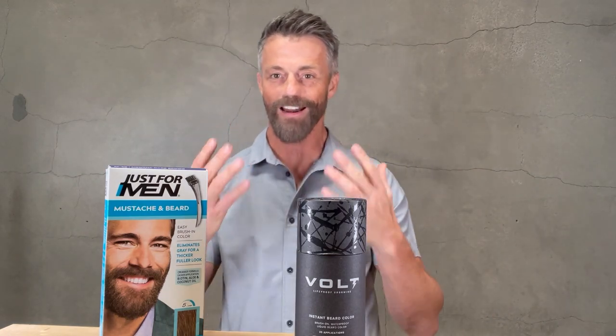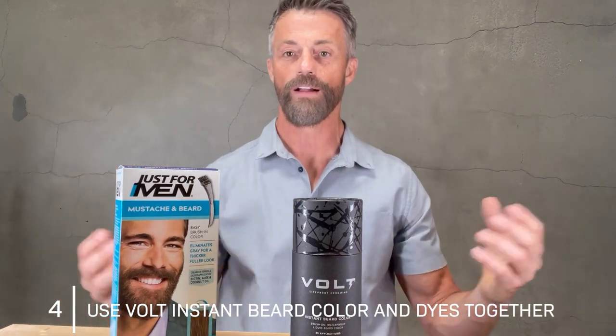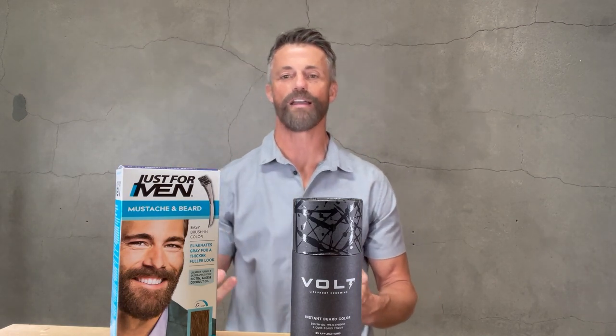So I've got another solution that works really well: having these two products work together. When you start seeing those white roots, you can find the best matching shade in Volt instant beard color and just touch it up. What that's going to do is allow you to avoid redying your beard every single week or two — you can actually extend that process to three or four weeks, which is going to save you time and money.